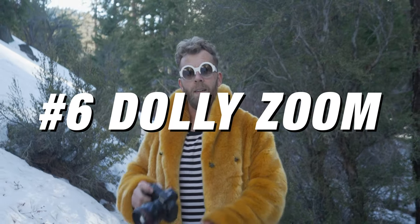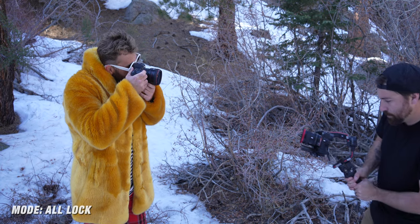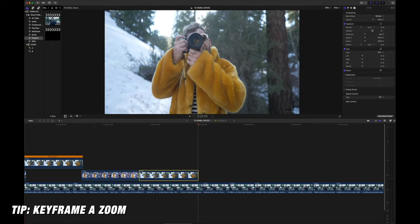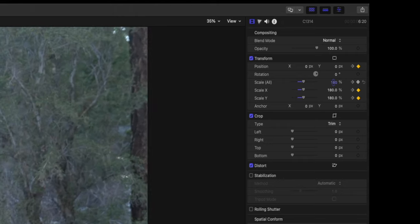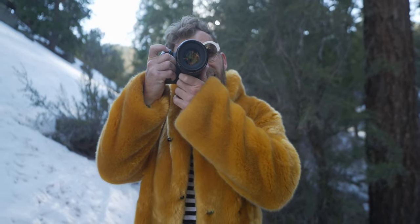The next one is a classic Hollywood move you see in films like Jaws — the dolly zoom. This is similar to the last shot in that you're going from wide to close or close to wide. However, in your editing software, you're going to want to apply a quick zoom in or zoom out in the opposite direction of your actual movement. It distorts your perspective in the background and puts a lot of emphasis on your subject.